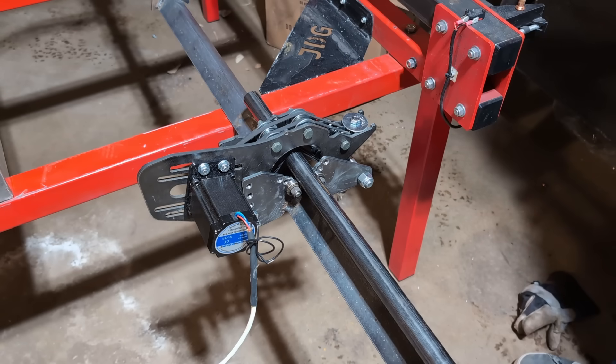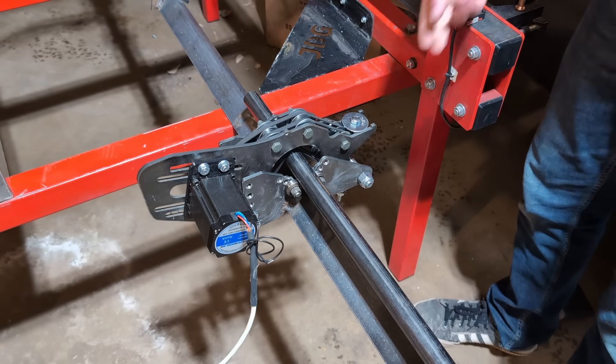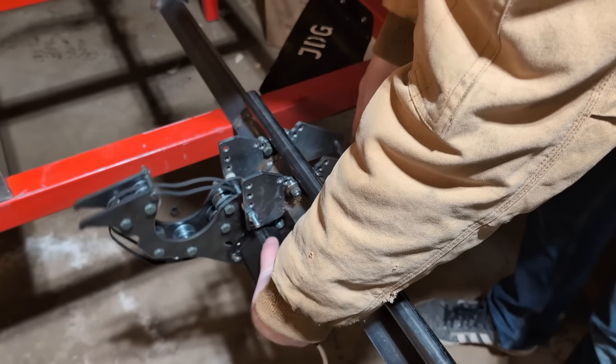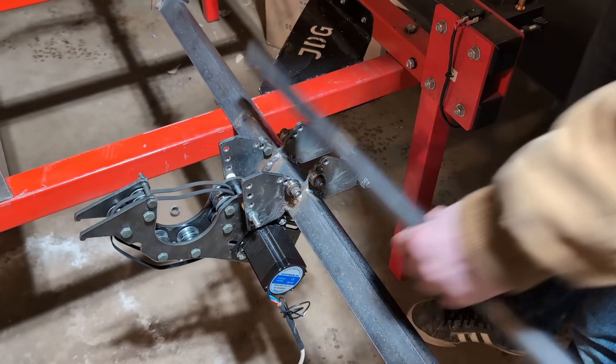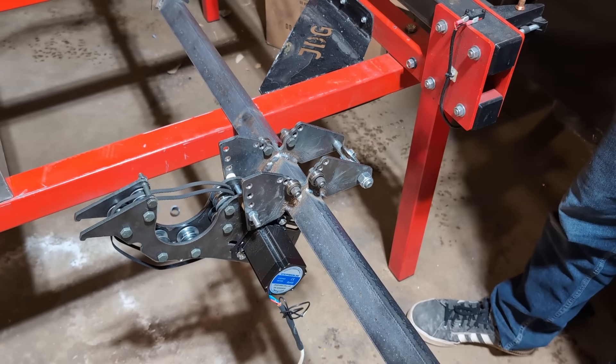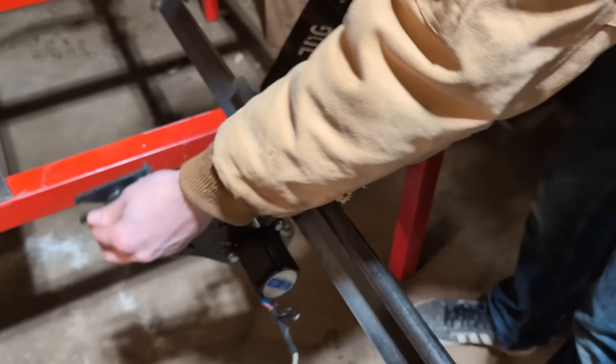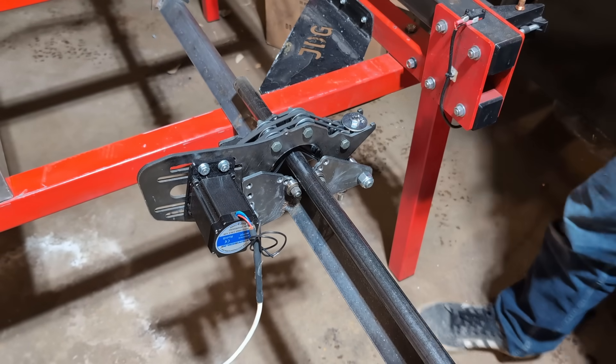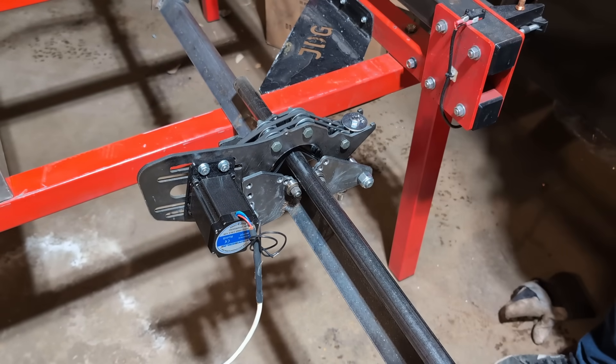We're going to show you how to load and unload a tube. It's a little different than our other method - you just lift up on the bolt here, it's spring loaded, falls down and opens up to give great access in there. That's adjustable for tension. Put it back in, move it up, and we'll show you underneath how we've got a spring tension there.